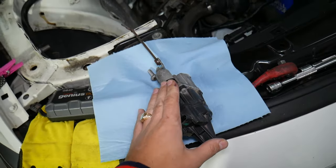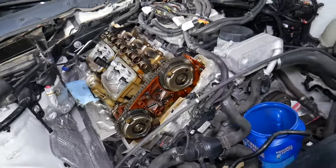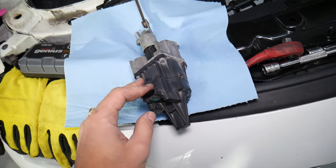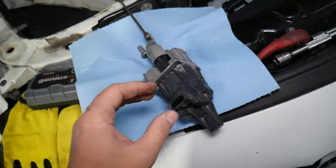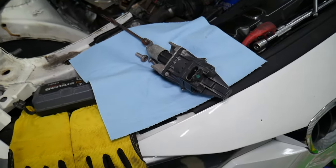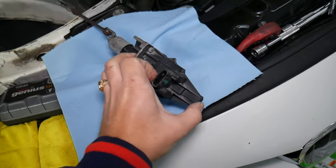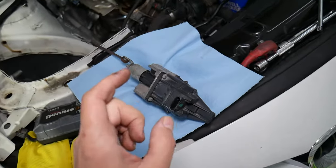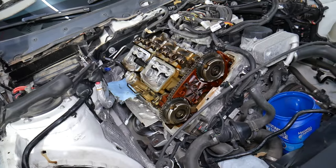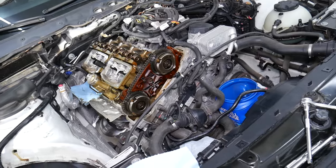Those things can fail stuck open or stuck closed. If it's stuck open, you have no boost — your car will have no power and you will be lacking quite a bit of power. If you have an electric wastegate actuator and it fails, you may immediately get an engine light on. That's why when you get an engine light on, immediately stop and check out what's wrong before you start driving again, because if it's stuck closed you can over-boost your engine — the wastegate will not be able to open and close.